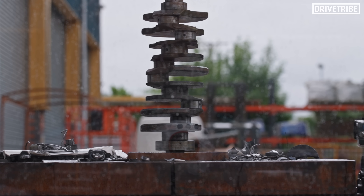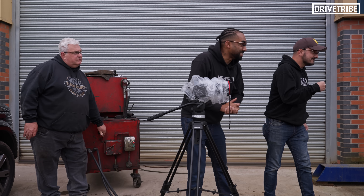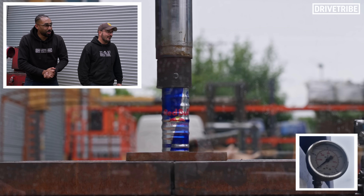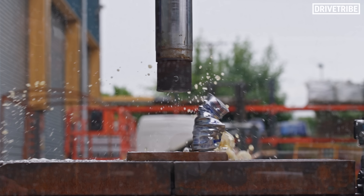We set up a range of objects to see what this press could do. Three, two, one — smash it! I love a Red Bull. Whoa! Damn! That escalated quickly. That was quite epic. Next!